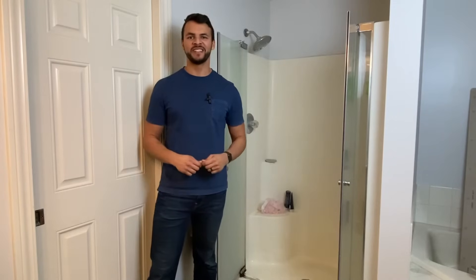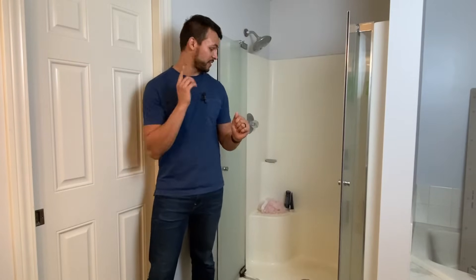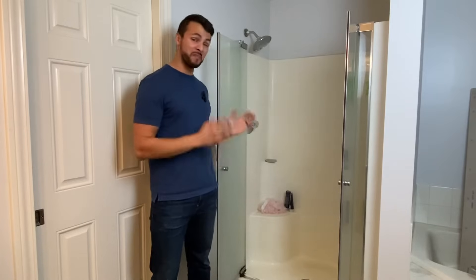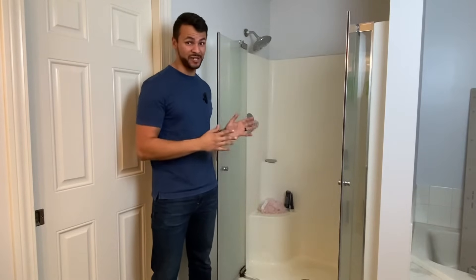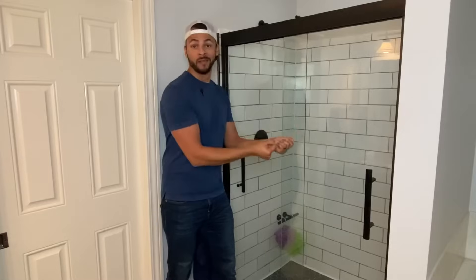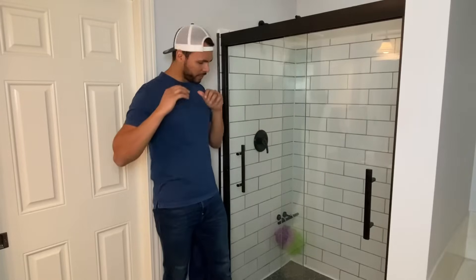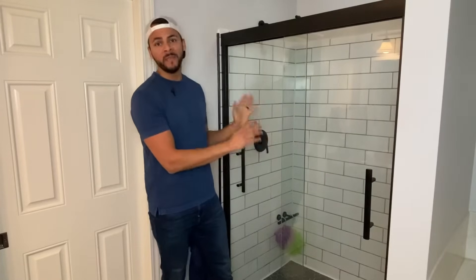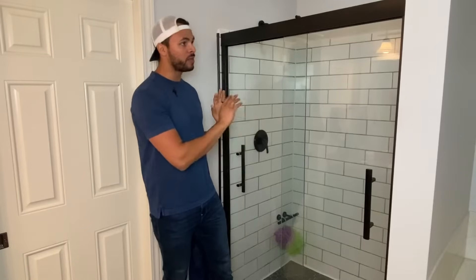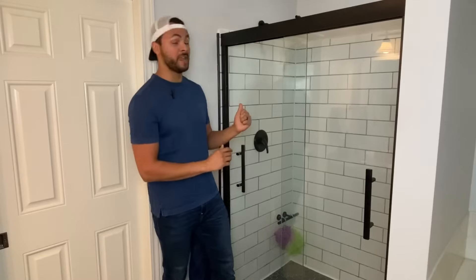Hey guys, welcome back to another episode of Donny Graham Builds. This is going to be the first in a series of remodeling my master bathroom. The first thing on the list is going to be the shower. This is a pretty mediocre contractor grade finished shower and we can do a whole lot better. We took that old ugly mediocre shower insert, tore it out and replaced it with this new beautiful mid-century modern inspired shower with clean black lines, nice subway tile, nice hexagonal floor tile, and new fixtures.